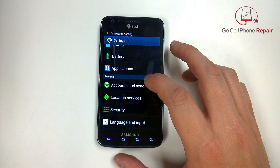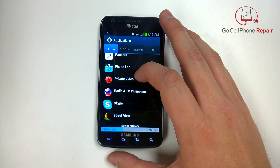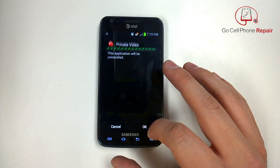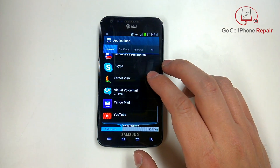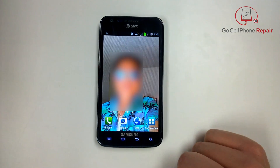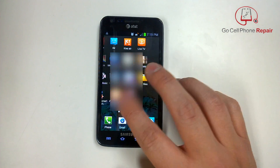Here you can see we're accessing the applications menu. From here you scroll through and you'll see something called 'private video' — apparently this is the culprit in this situation. You may have a different file, but if you uninstall this private video app that's on the phone, that will prevent the virus from operating. There are some videos inside the phone that still need to be deleted to get rid of everything completely, but as long as you don't open them, you shouldn't have this problem.